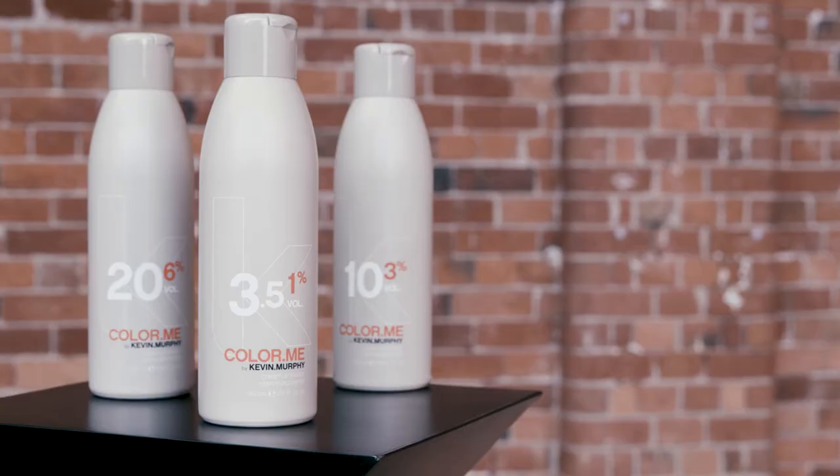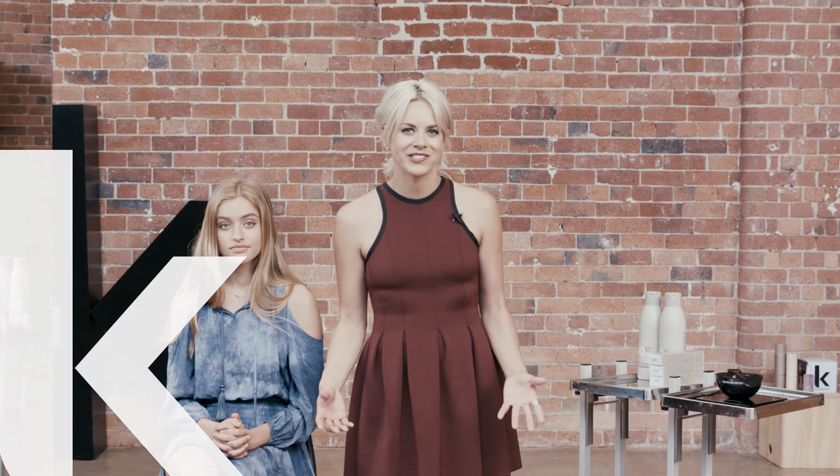Try mixing a high lift in foils within your blonde colour next to our cream or powder lightener to achieve beautiful variations of blondes in the hair. Versatile, effective and high impact, our high lift shades are an essential part of the Colour Me range.